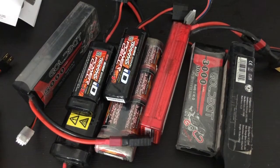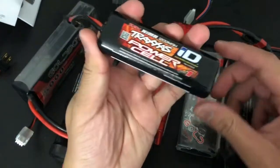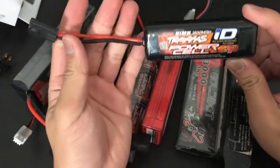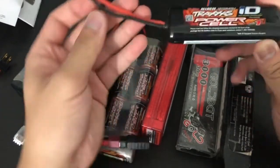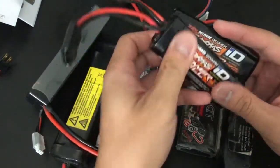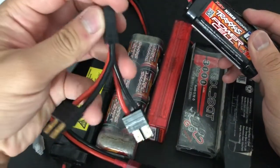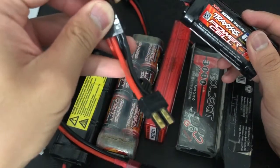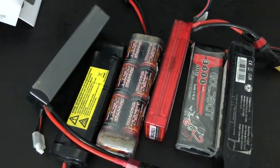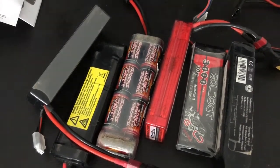Let's start off with some nickel metal hydride batteries. We've got a Traxxas 1200 milliamp hour Power Cell, six cell — this is for my Mini Revo. My Mini Revo is not a brushless version, it's a brushed version, so I only have the parallel connector and parallel harness for longer run time, not twice the top speed. But it gets the job done.